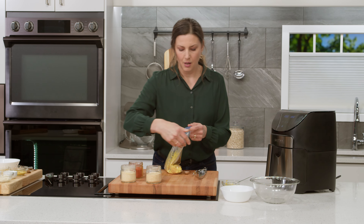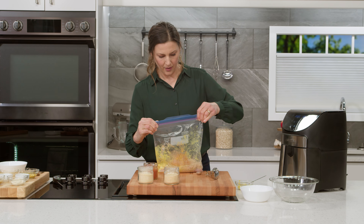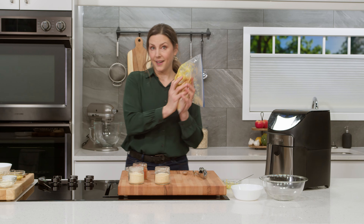Go right into our Ziploc bag. We're gonna zip it up. Now's the fun part — you can do a little dance.